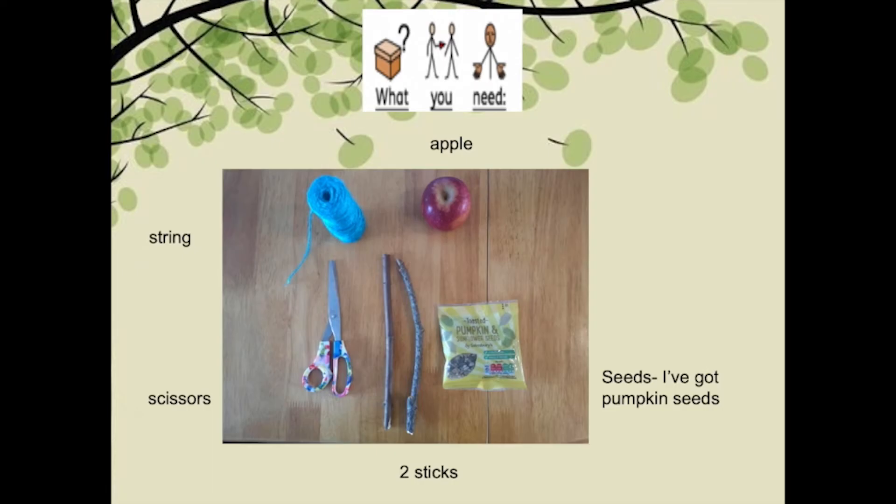What you need is an apple, string, scissors, two sticks and seeds. I've got pumpkin seeds.